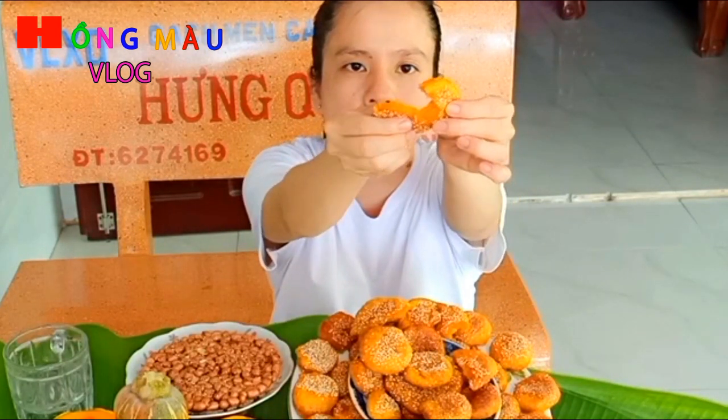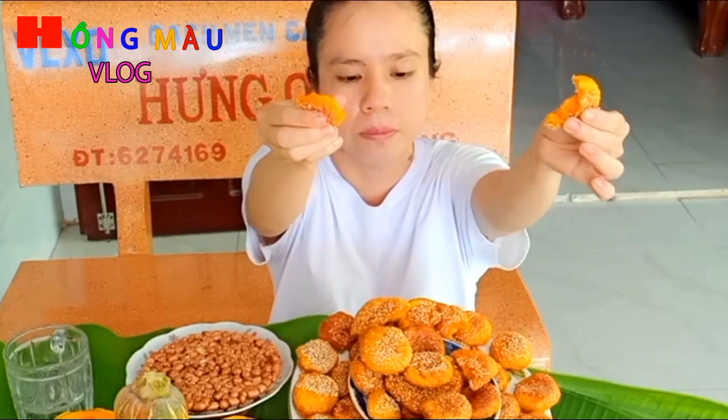Rất tiếc ngày hôm nay mình không mua được mè màu đen nên đành phải sử dụng mè màu trắng, không nổi cho lắm. Nếu được mè màu đen thì chắc chắn nó sẽ đẹp rất nhiều. Mình cắn vào miếng bánh, nó lại trúng những hạt mè li ti rất là thơm nữa.